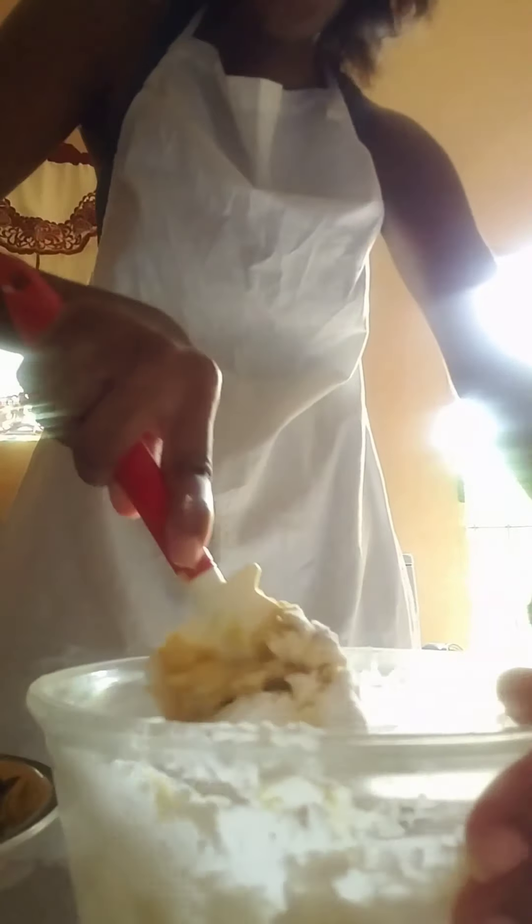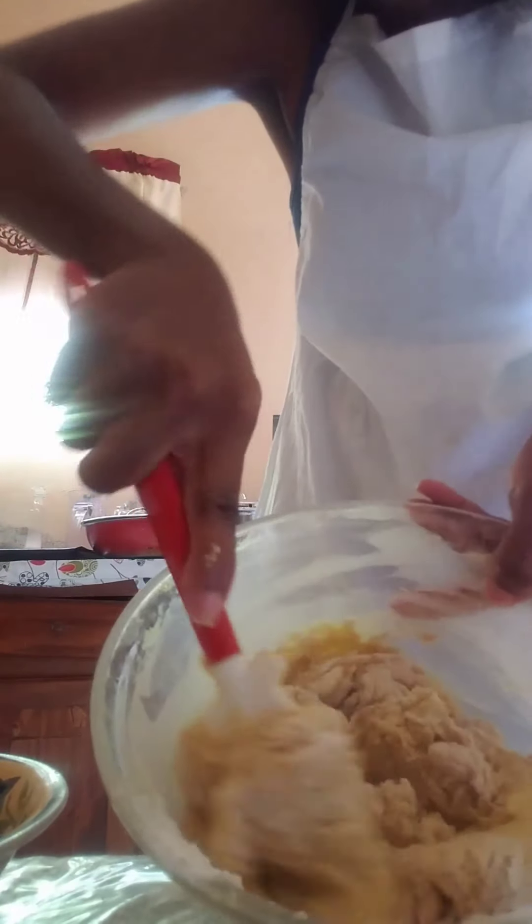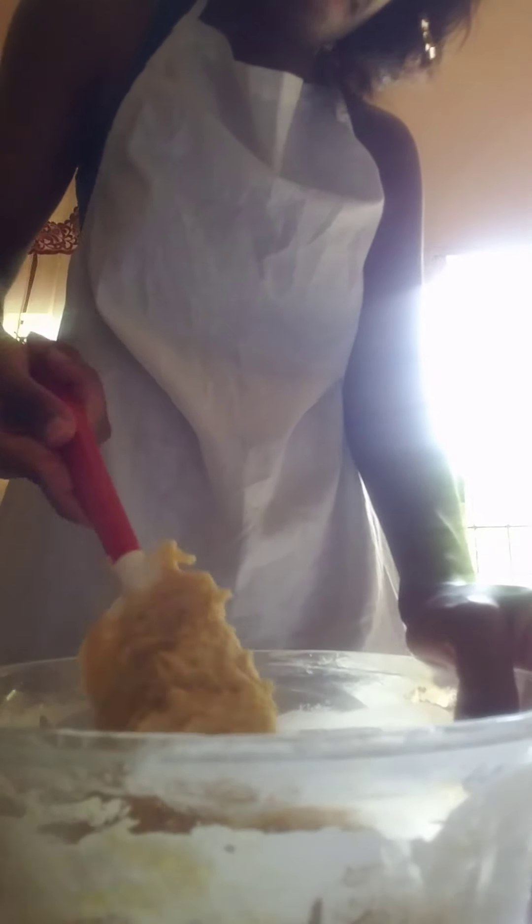It's getting stiff now guys. That's all of my flour added. It's very stiff.